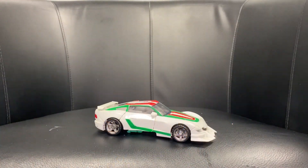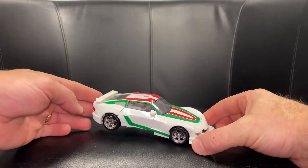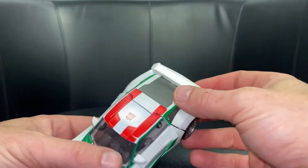Okay guys, here we go — complete transformation process for Generations Deluxe Wheel Jack figure. Just a reminder, this is only the transformation; the review is uploaded separately on another video.